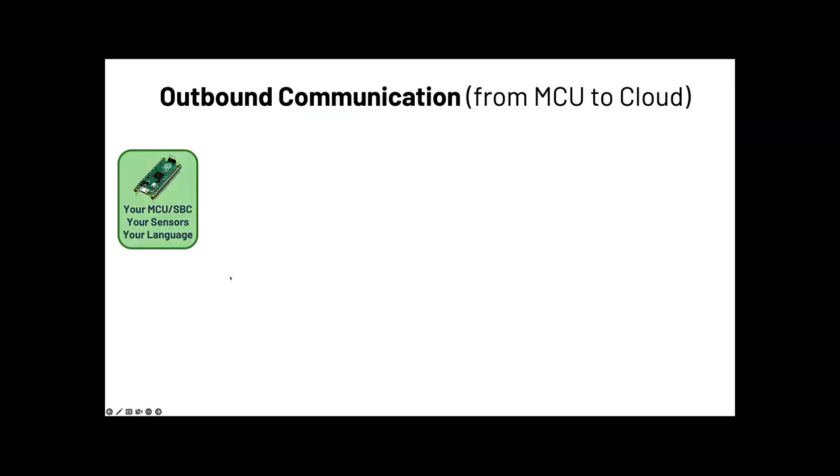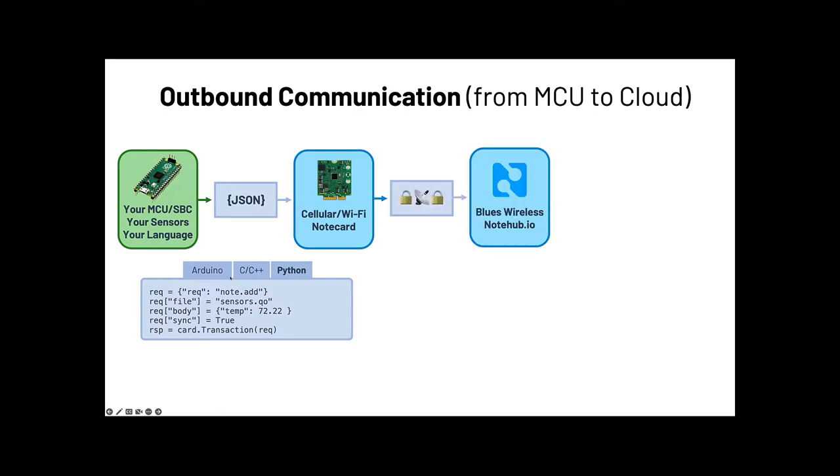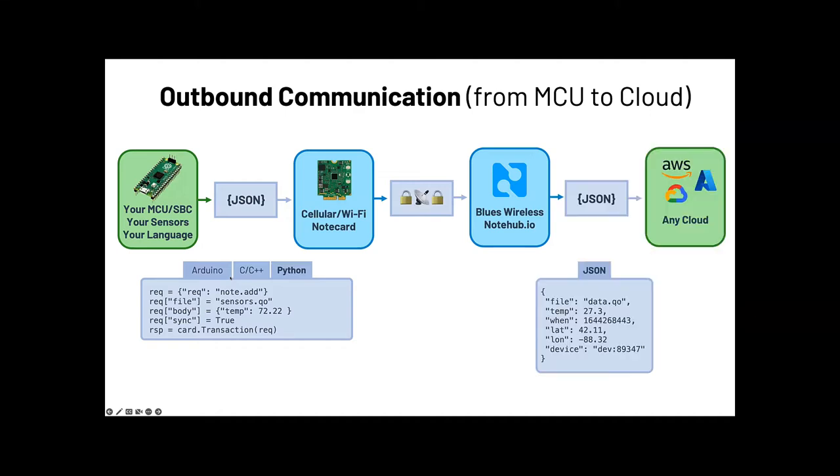To visualize where the Notecard and Notehub — our cloud service — sit in your IoT solution: you bring your microcontroller, single-board computer, and sensors using whatever language you want. You compose packets of data in JSON format that we call Notes, which are queued and stored on the Notecard. At a cadence you specify, they are securely synced with our cloud service, Notehub. Notehub does not exist to store your data — it exists to securely route your data to your cloud app of choice, whether that's AWS, Azure, Google Cloud, or an IoT provider like Losant, UbiDots, or Data Cake. Communication is also a two-way street — you can reverse this process for inbound communications as well.